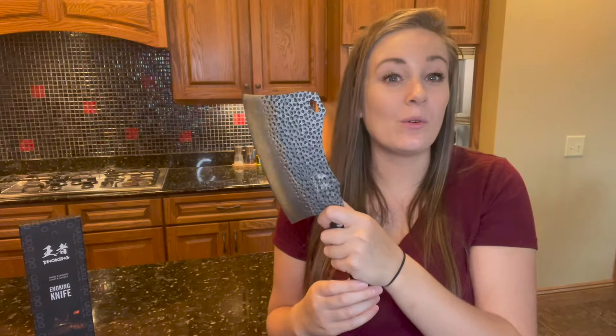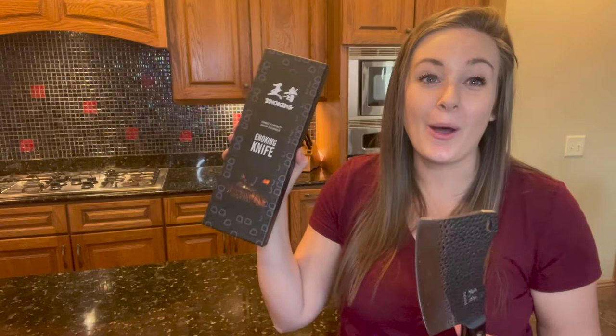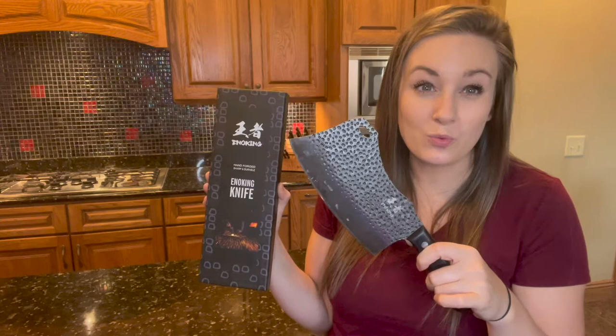It comes in really nice packaging, so not only is this great for at home use, but this is on my gift list for all of my friends and family this year. If you guys are in the market for a new knife, you have to check this one out — it is so versatile and extremely high quality. So let's take a look at how easy this is to chop my meat.